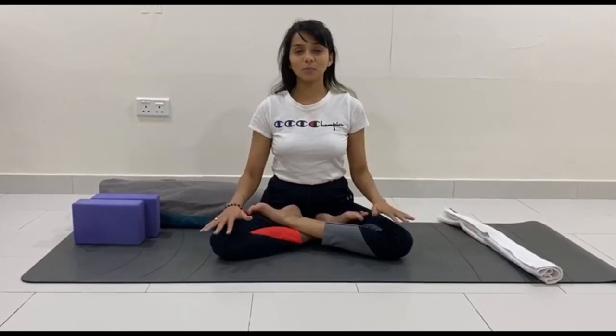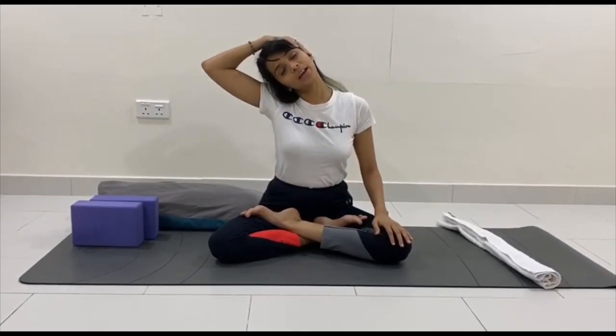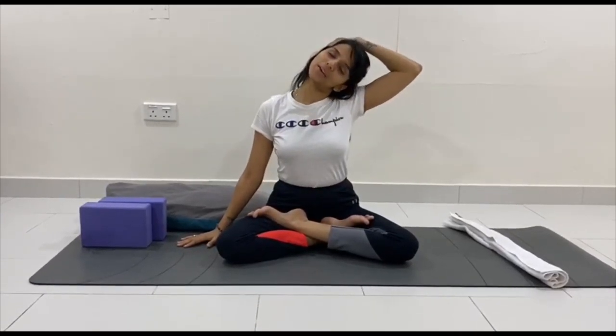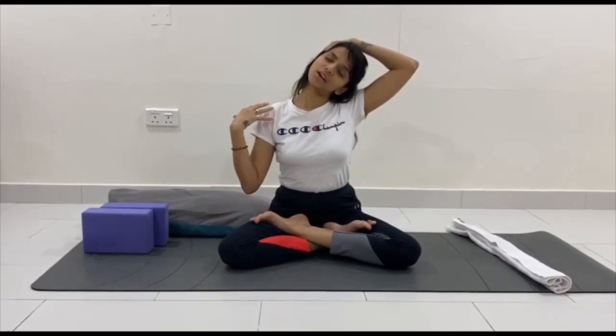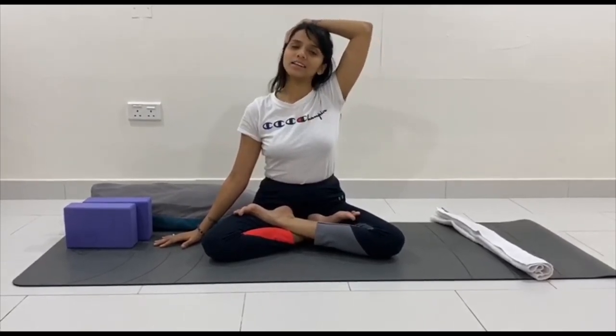Then place your palms on your knees. The third stretch: place your left palm on your left ear, breathe in, breathe out, bend your neck to your left side and feel the stretch on your right side. Focus on the stretch, then place your palm down on the floor, keep breathing, relax your face, and come back to the center. Then fix your right palm over your left ear, breathe in, breathe out, bend your neck and feel the stretch on your right side, then come back to the center and relax.